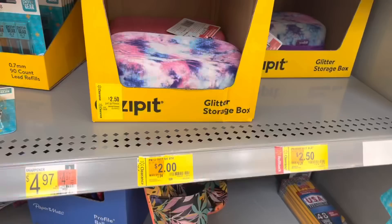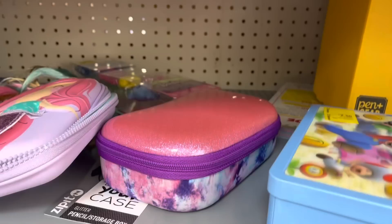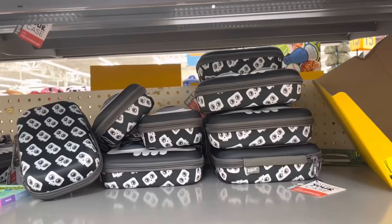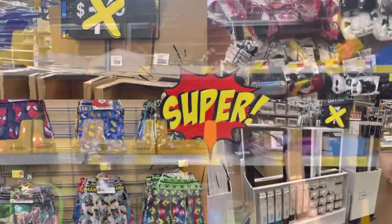This one is $2.50 and it has a little sparkle with tie-dye. One last thing - these pencil cases are $1.50. I can't bring one of those down since it's kind of high and I have the baby with me. So those are only $1.50. That's all for today, thank you so much for watching!